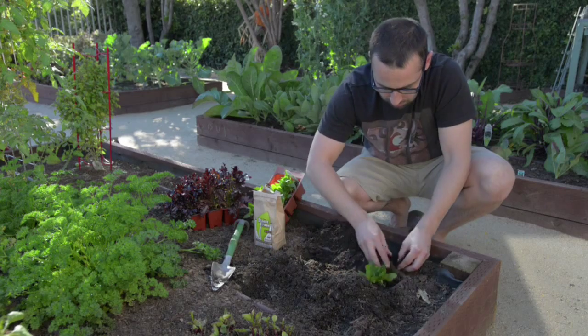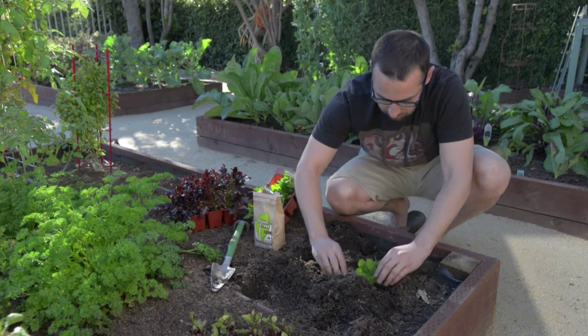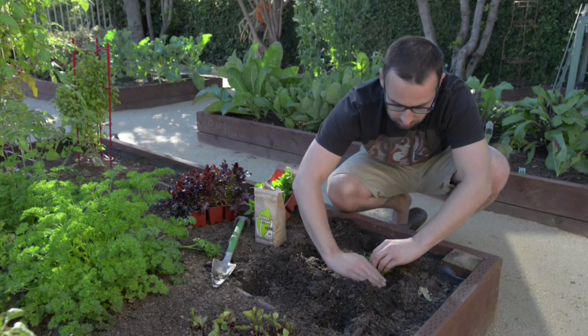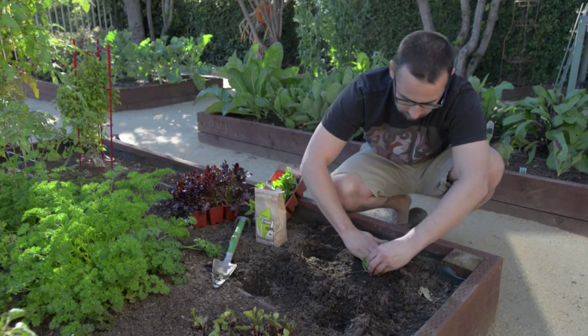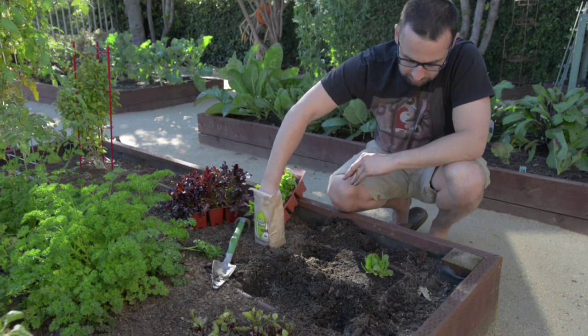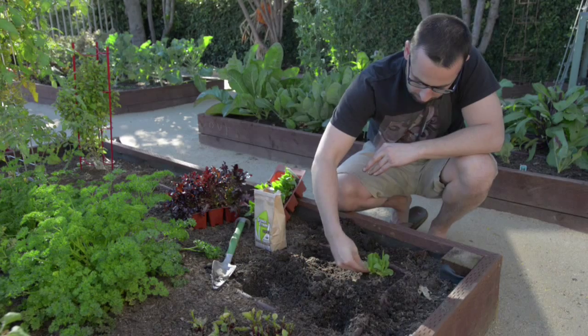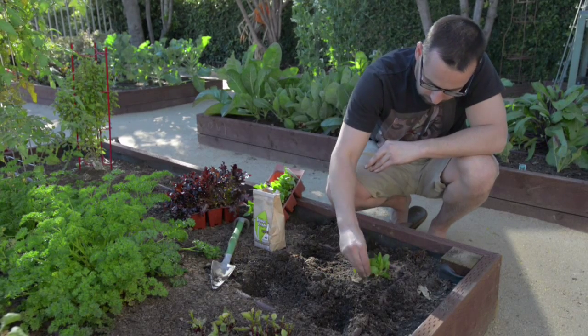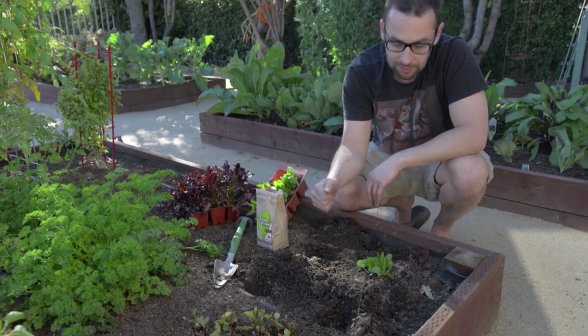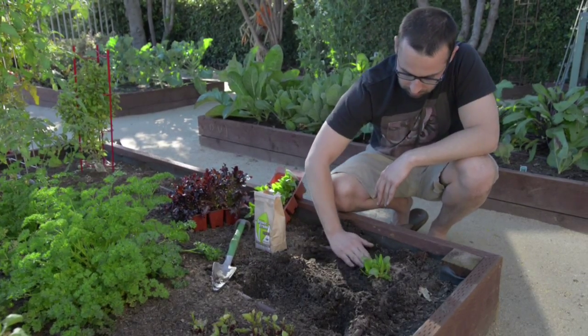Pat it down, be gentle. Now that I have that secure in there, I'm going to take a little bit more frass and just sprinkle it around the base of the plant. Then all we're going to do is water it in and we're done — it's that easy.